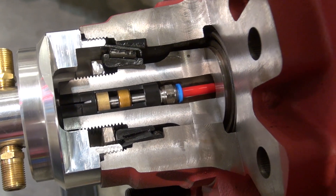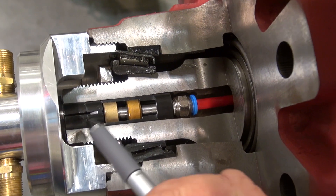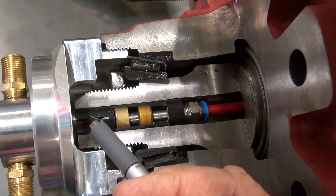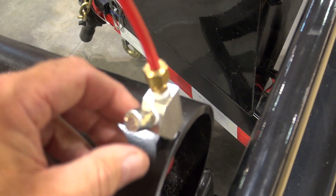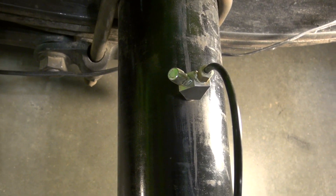How does this breathe if you build up pressure from an air leak? Basically, there's a slit right here in this cylinder. The air is able to go back towards the center of the axle and come out a special breather we designed. The breather goes through the axle.